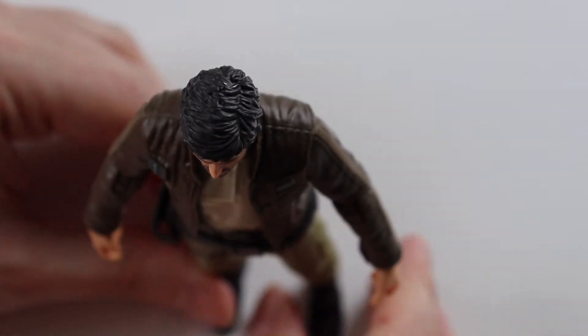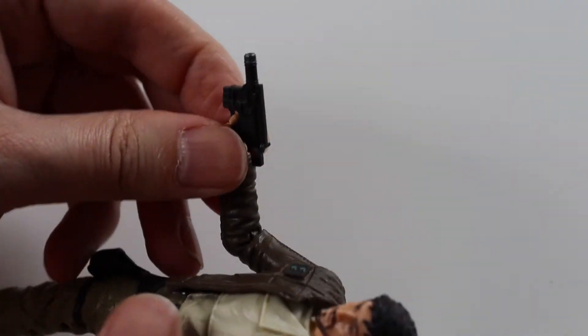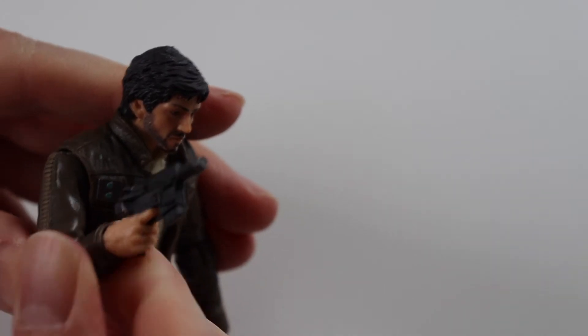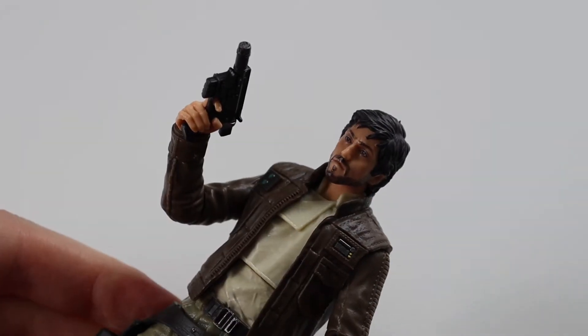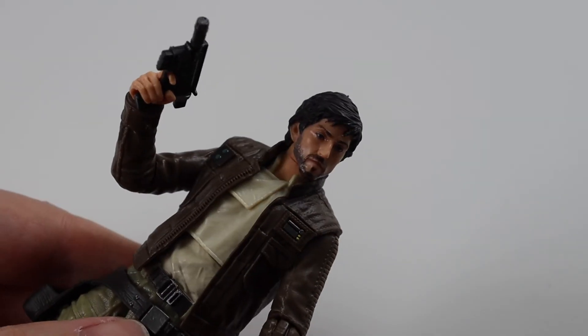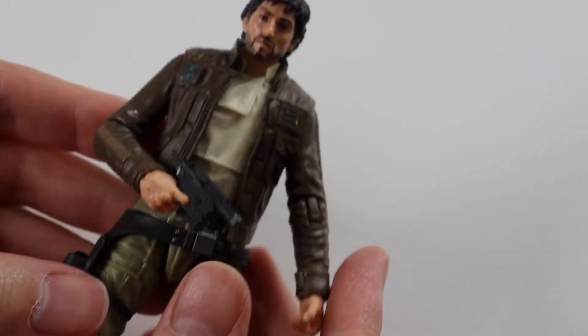He stands up absolutely fine. Let's pop his blaster in — he's got a trigger finger, hopefully it'll work. His hand's quite closed, so I'll have to prise that open a bit. There we go. His elbows don't go up too far but you can just about get it to look quite nice. It's an absolutely cool figure — I love Cassian Andor.